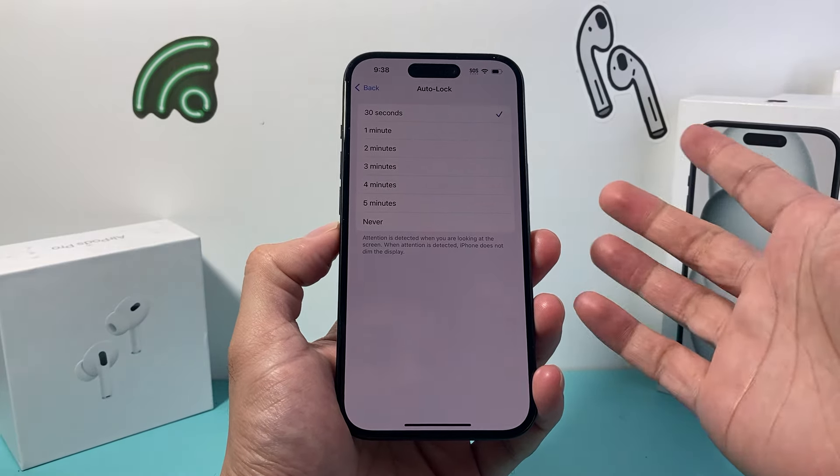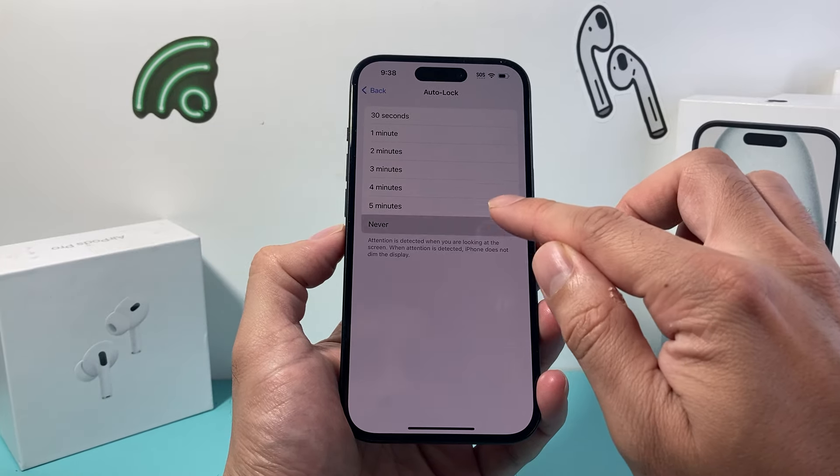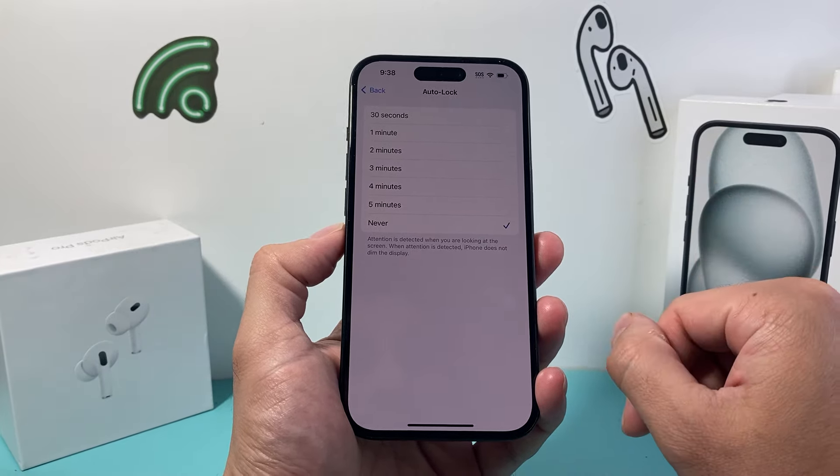By default, it's 30 seconds, which will turn the phone off or lock it. But if we set it to Never, it will not automatically lock it any longer.